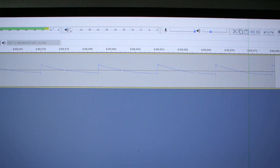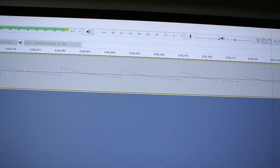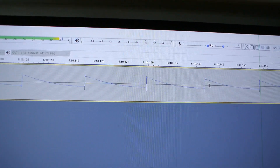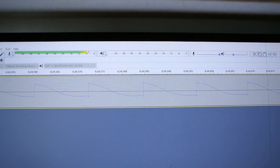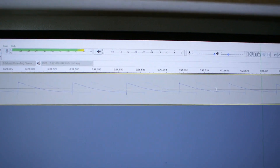This is the dry signal. If I increase the gain — this is without the clipping diodes — and if I increase the gain it starts to clip and becomes more like a square wave. It doesn't actually increase the volume but it changes the signal and makes it more beefy.